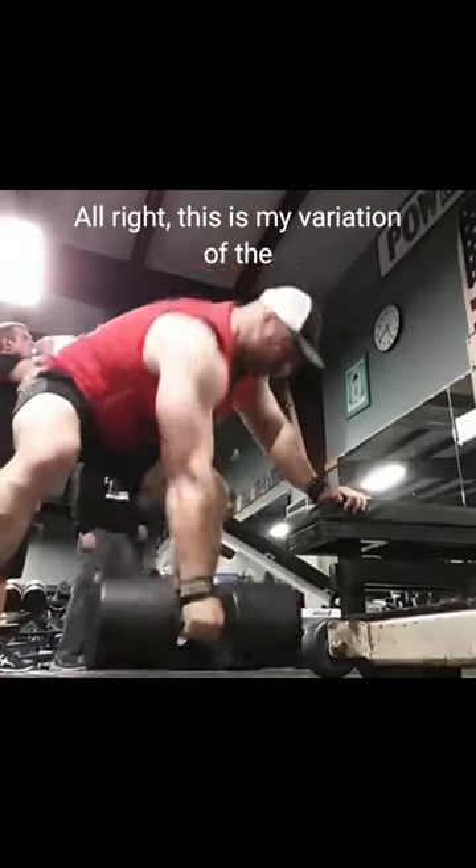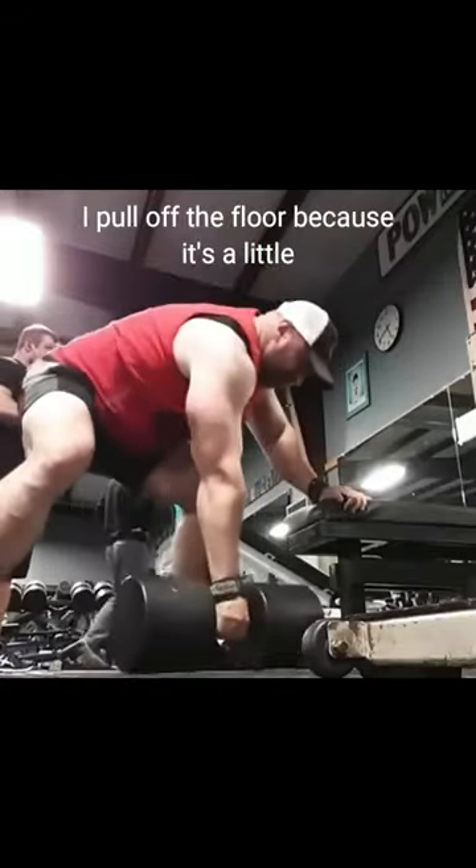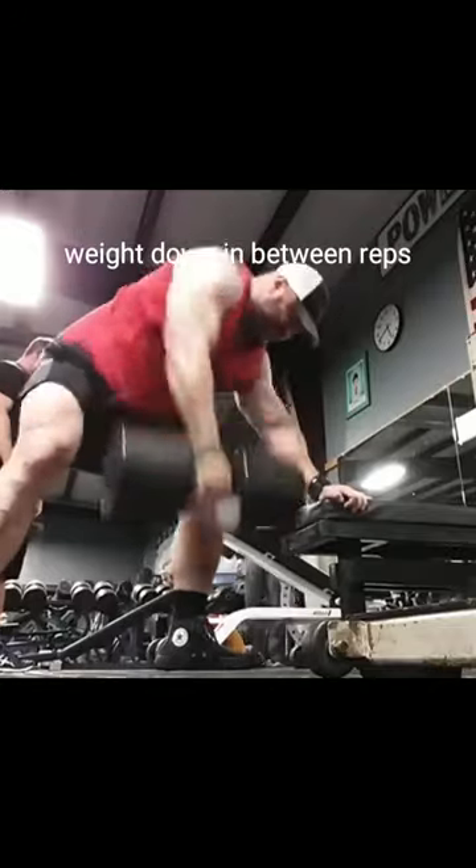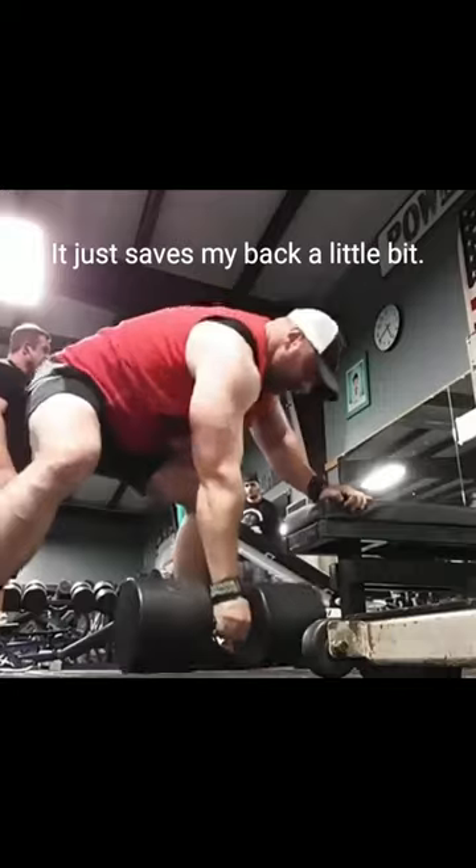This is my variation of the dumbbell row. I pull off the floor because it's a little bit easier on my lower back by setting the weight down in between reps. It just saves my back a little bit.